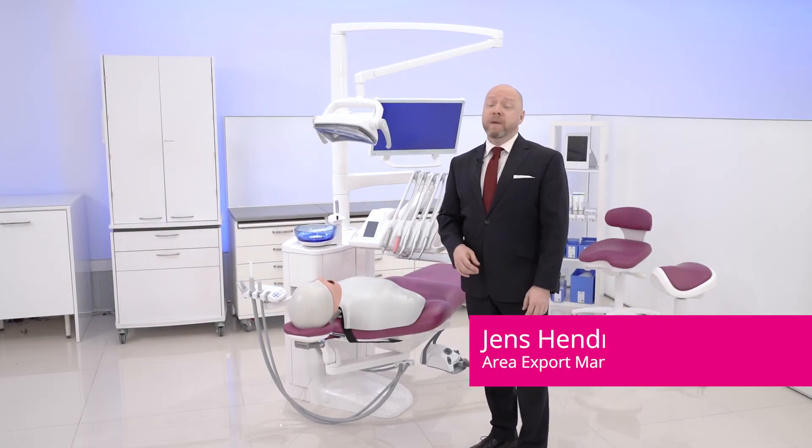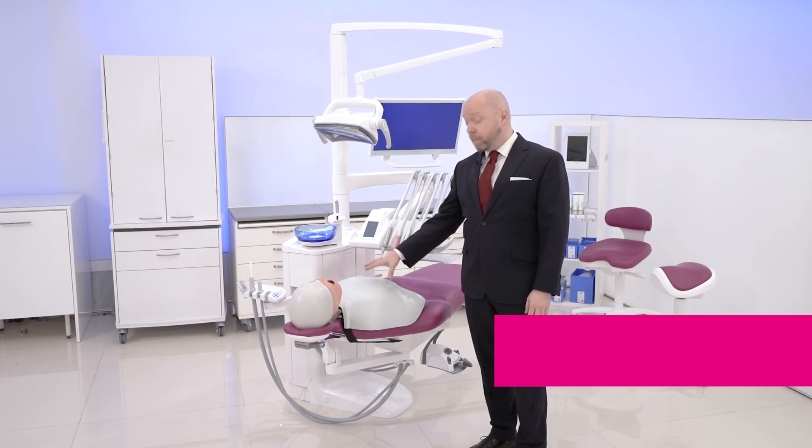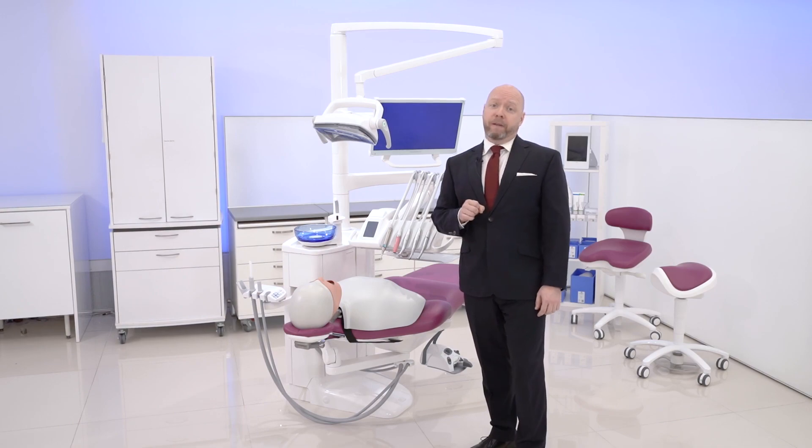Hello, my name is Jens, and I've been given this opportunity to give you a brief overview of our most popular dental care unit, the Planmeca Compact i5.